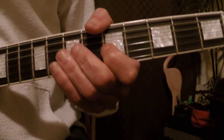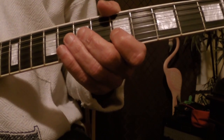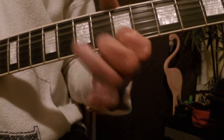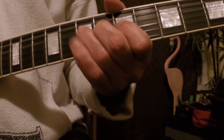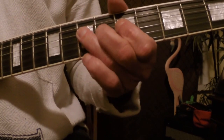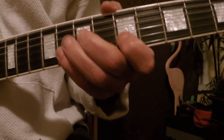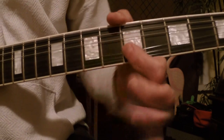This is a little two-measure riff in A minor pentatonic. I'm starting on the end of the four — one, two, three, four. You can speed it up.